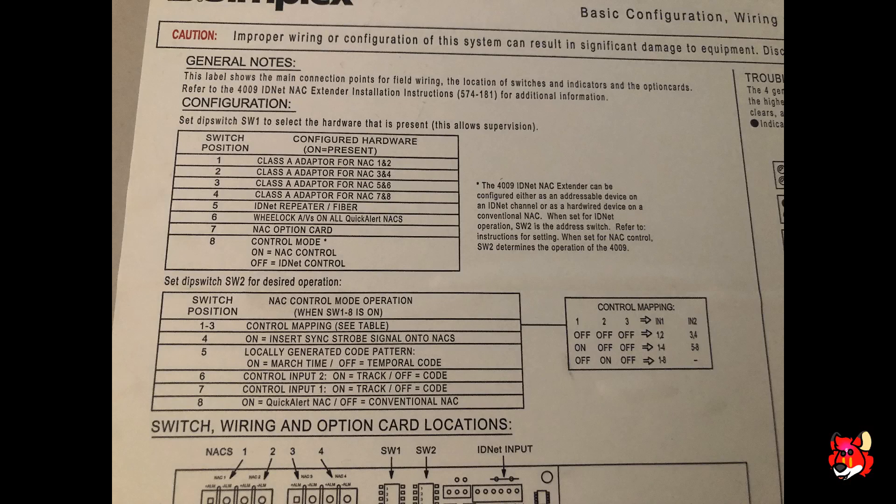Now for the configuration settings on the power supply itself — there's a diagram on the door of the can showing switch positions and functions. Focus on switches one and two. On switch one, make sure position eight is in the ON position; this tells the power supply to look for a conventional NAC instead of an SLC loop. Switch position six is for wheelock devices — leave that off since we're using TrueAlerts.